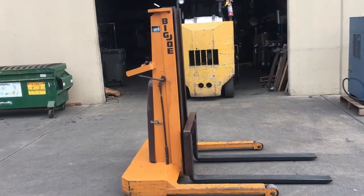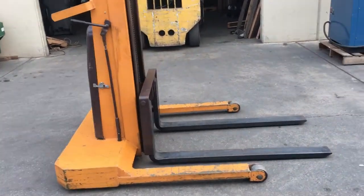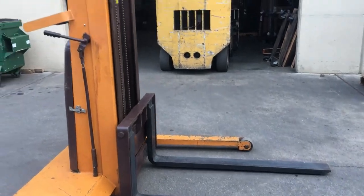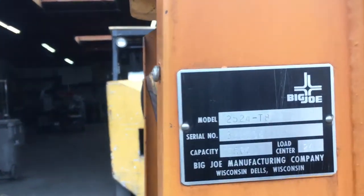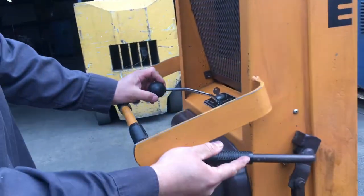Here we have a Big Joe 2,500 pound walk-behind forklift. We're going to demonstrate here and show you that it works. Actually, the only thing that runs is the forks — they go up and down.